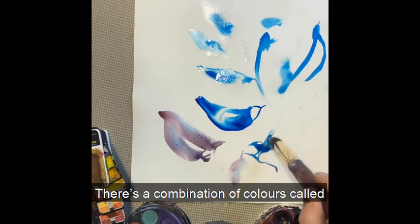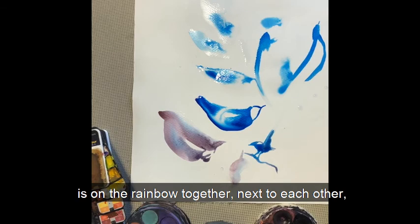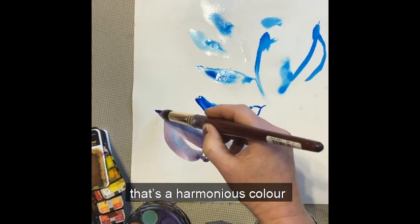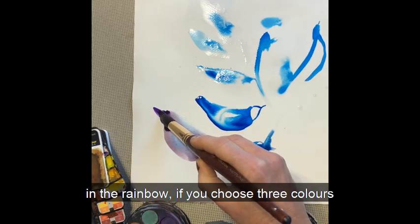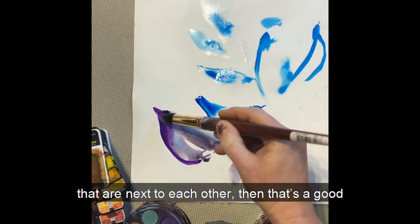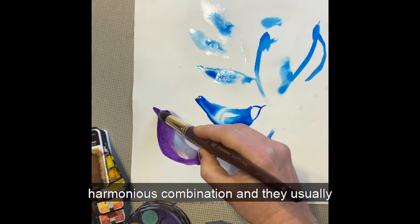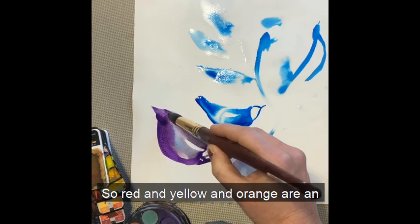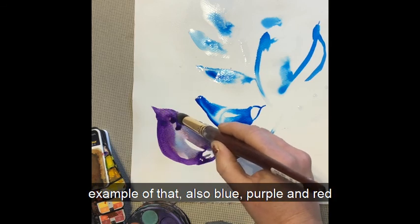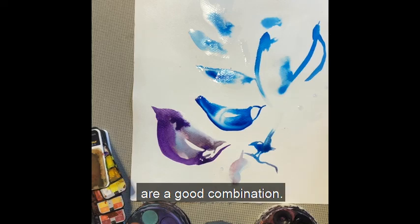There's a combination of colours called harmonious colours. Whatever colours are in the rainbow next to each other, that's a harmonious colour — they bleed together very nicely. If you choose three colours next to each other in the rainbow, that's a good harmonious combination and they usually don't create brown when they mix. For example, red, yellow and orange are harmonious, and blue, purple and red are also a good combination.